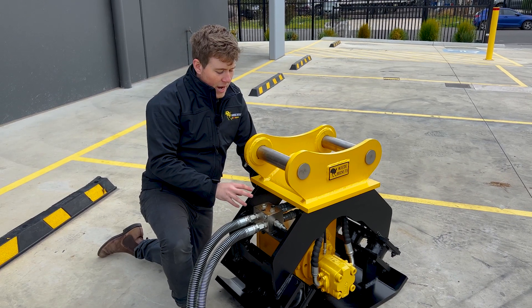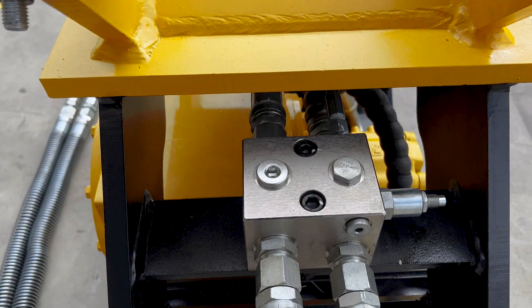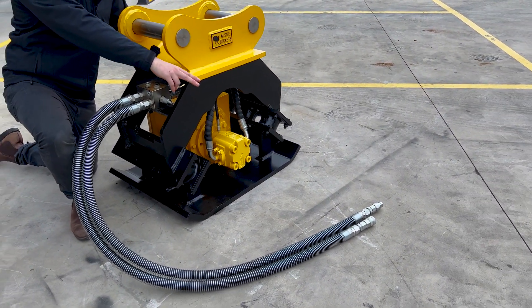Lastly, we're just going to touch base on our hydraulics here for our vibrating compaction plate. We're going to have our central manifold block here, with hoses running out of there — those are going to be our in and out from your machine with couplers and adapters to suit.